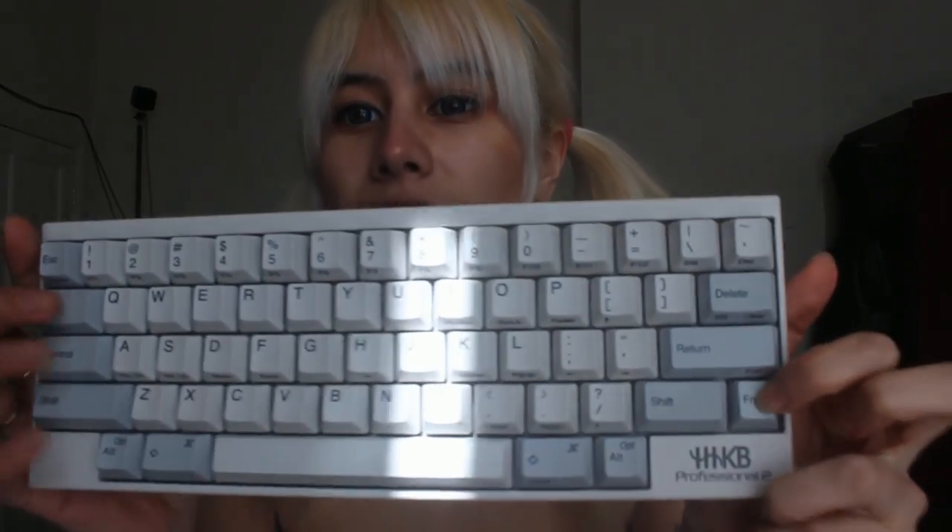This keyboard is a 60% keyboard — as you can see it is pretty tiny. There is the FN key there, and basically to use stuff like the arrow keys you will press FN and, say, this button here to go down. All the other keys are accessible through a function layer, and it takes mini USB.